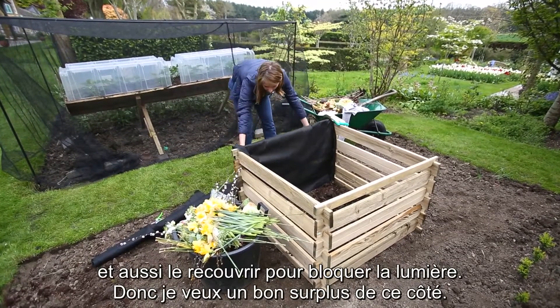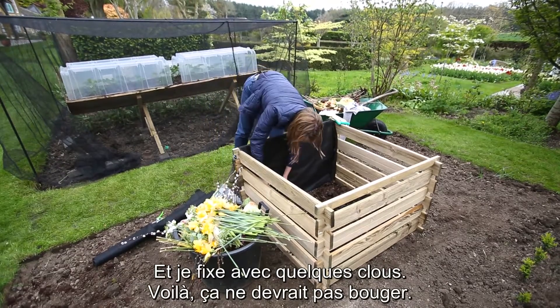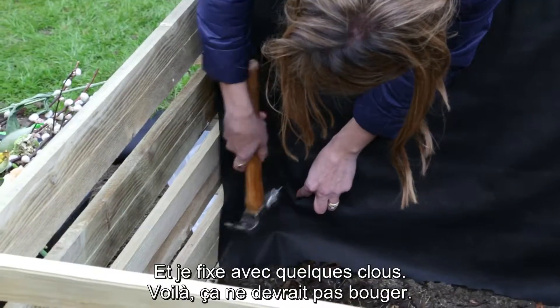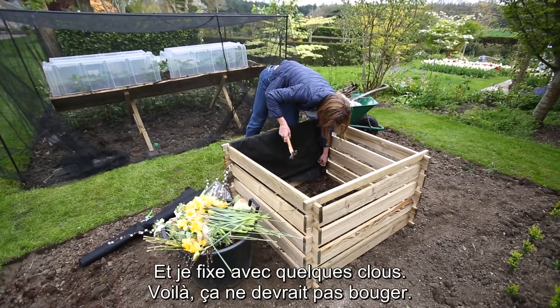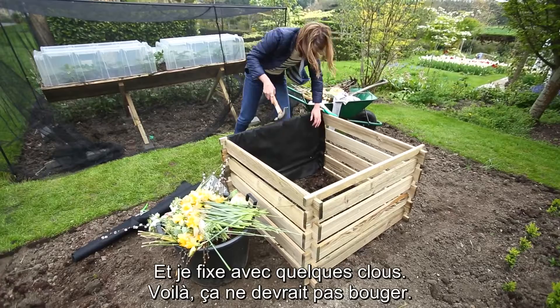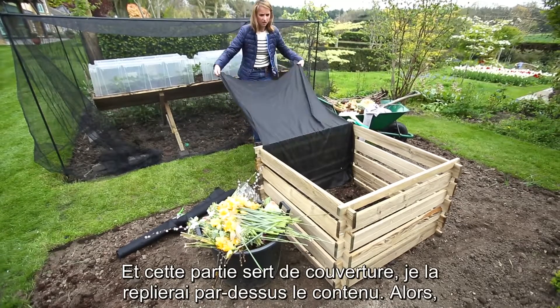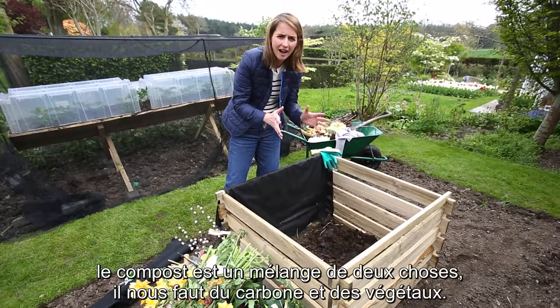I'm just going to tack that in place with a few nails. That should stay in place now, and this will effectively be my lid which will then fold over whatever goes in there.